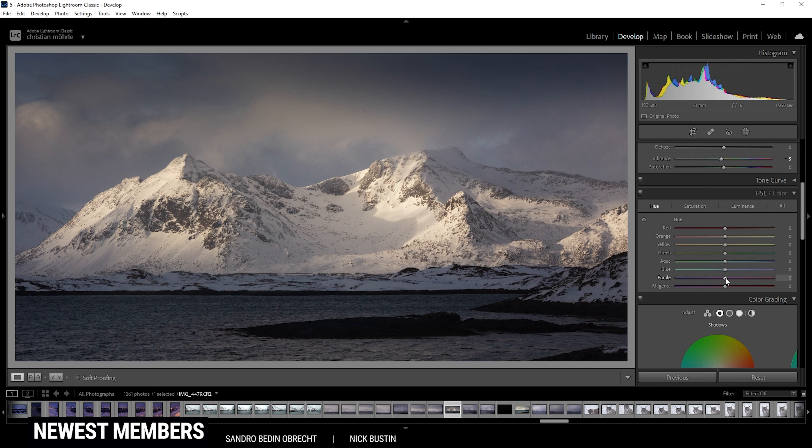First I do want to get rid of a few things like sensor spots. So let's zoom in and I'm using the spot healing brush to just clean them up. Okay, that's much better.